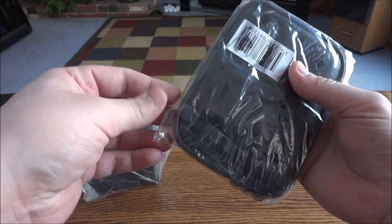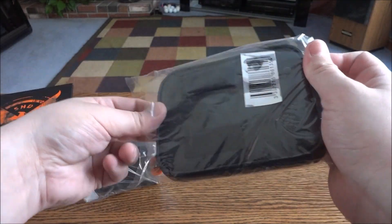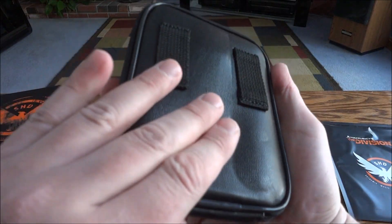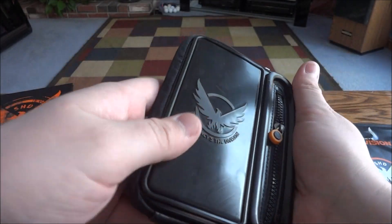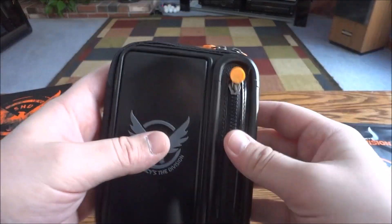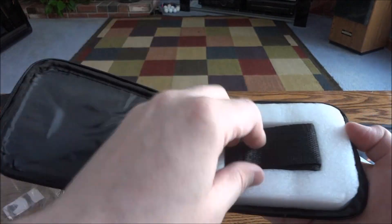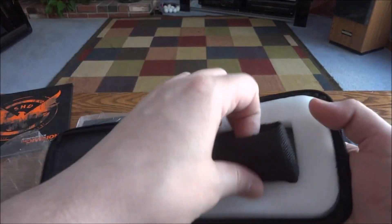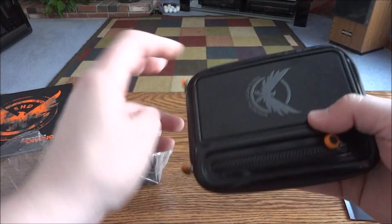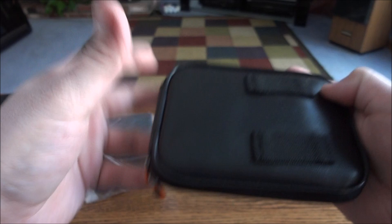We'll check out these last couple items. This is actually fairly nice — it's got like a leather feel to the back here. The front's obviously like a rubberized plastic. You get a little zipper here, and then another zipper. There's a foam piece to kind of keep it spread and then the other piece to latch around your arm. It's pretty nice — it looks like it's actually a pretty decent quality.